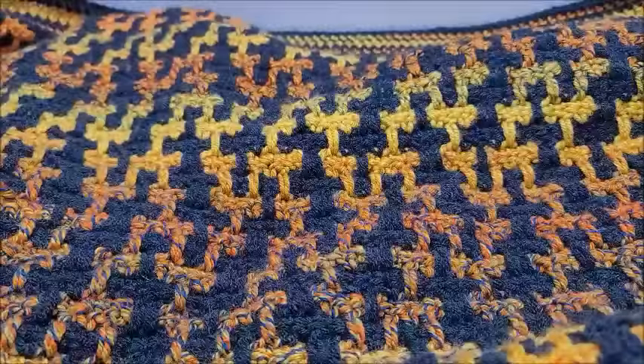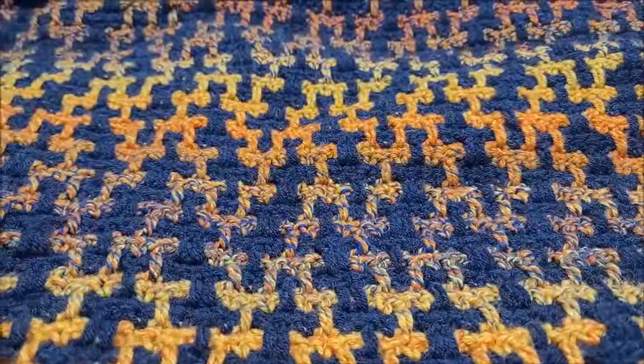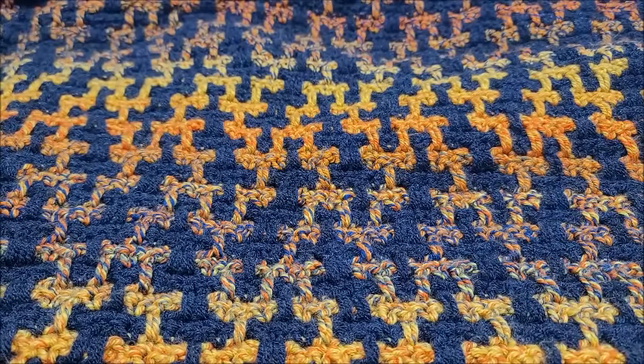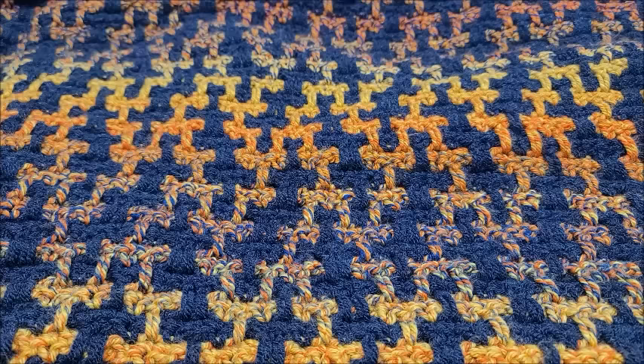Hi everybody, it's Crystal. Today I'm going to show you how to crochet this blanket called 'Inside the Matrix.' Isn't that pretty? It's not really hard — it does have long repeat rows but don't worry, I'll put the timestamps and everything so you'll be able to follow along just fine.